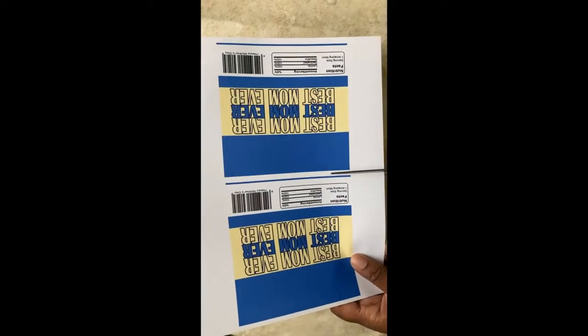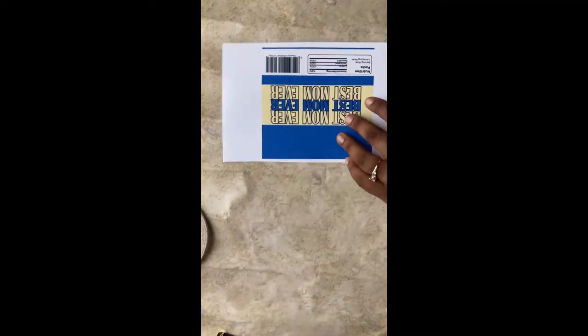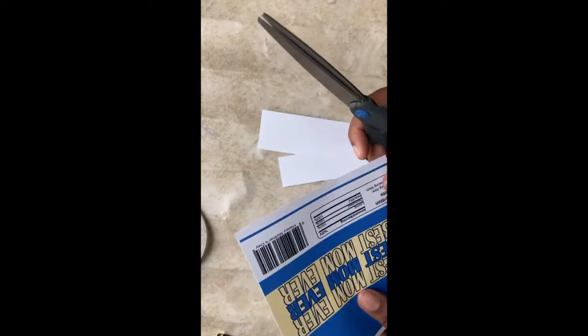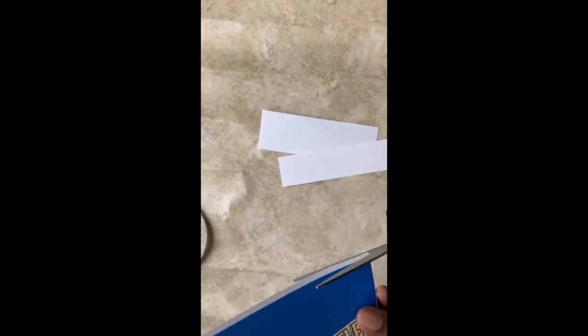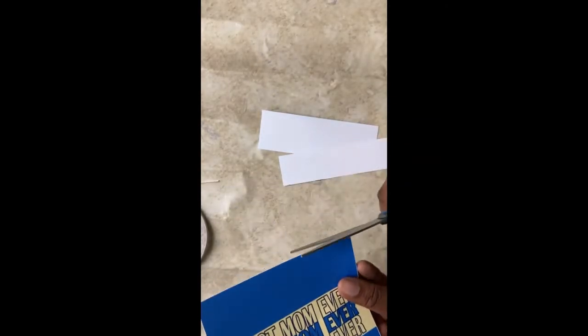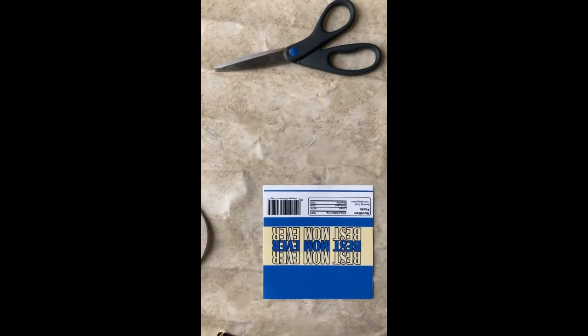First we'll need to download and print the candy bar wrapper. Then we'll cut off the white area that is not needed. After the candy bar wrapper has been cut, we'll move on to the candy bar.